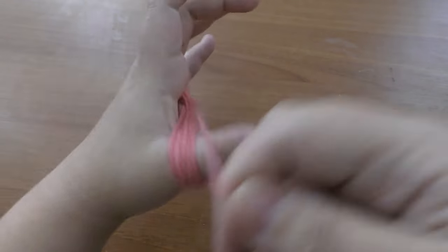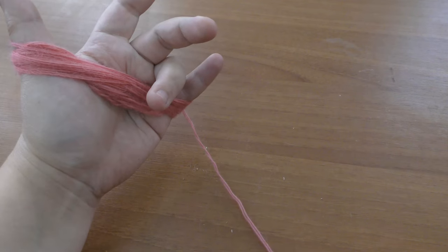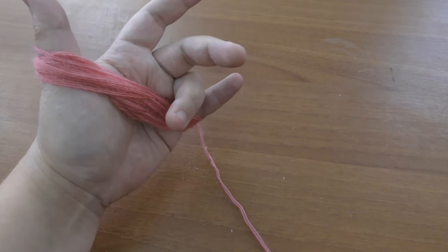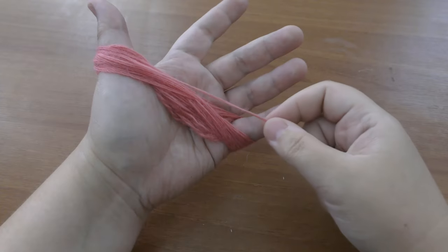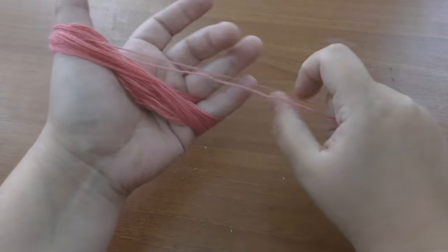This yarn is slightly thinner than I usually work with — it's a new color that has just arrived to our market. Because it's a little thinner, I might work with three threads instead of two.